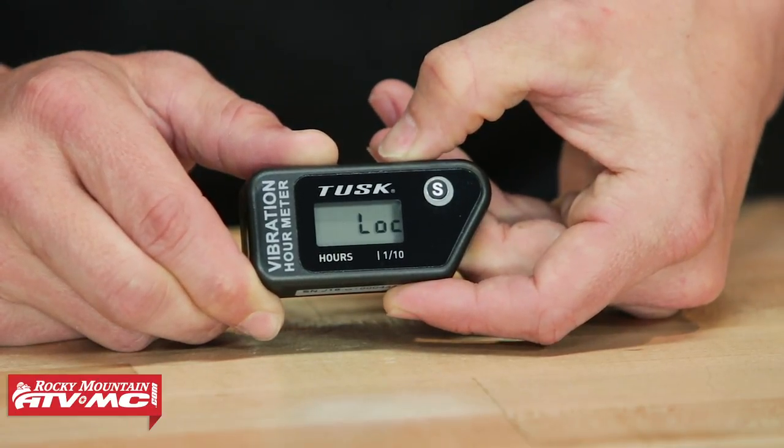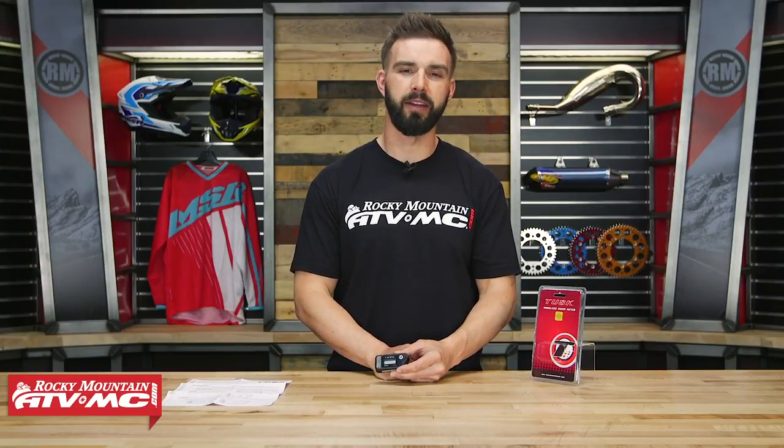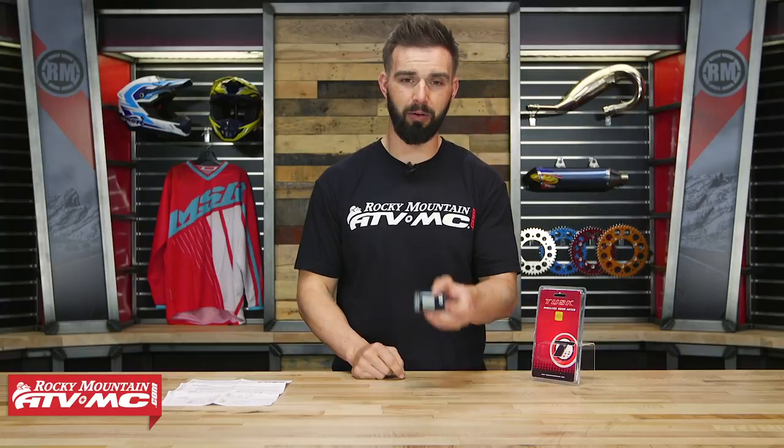That is the wireless hour meter from Tusk. Again, for riders that want an hour meter but don't want to install it or wrap anything around their ignition coil and spark plug, this is the route to take. If you have any questions, comment below, give us a call, or chat live online. To pick yours up, click the link or head over to rockymountainatvmc.com. If you like this product spotlight video and want to see more, along with our other hour meters from Tusk, click subscribe and go give those a watch. I'm Chase at Rocky Mountain and we'll see you on the trails.